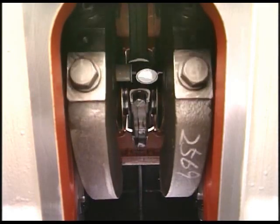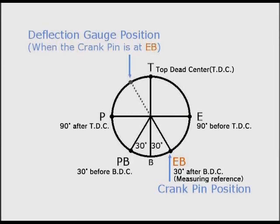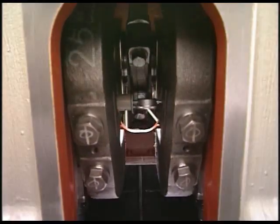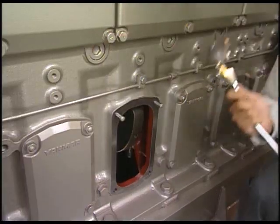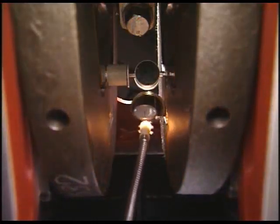Slowly turn the flywheel in the rotational direction of the engine. Measure and record readings of the dial gauge in order of exhaust side, top, pump side, and pump side bottom. If necessary, read the needle of the dial gauge using the deflection mirror.